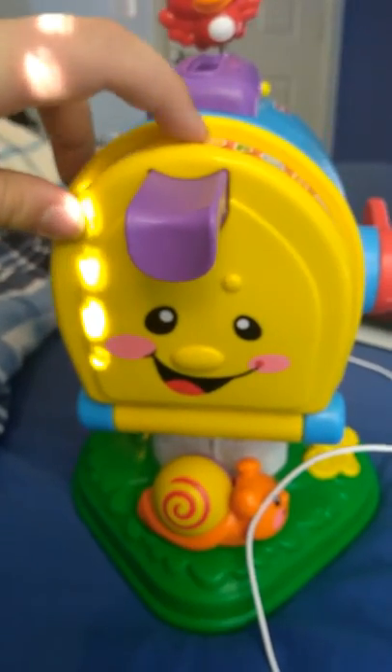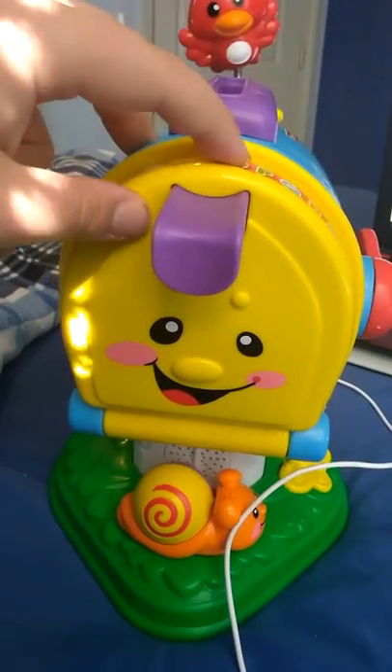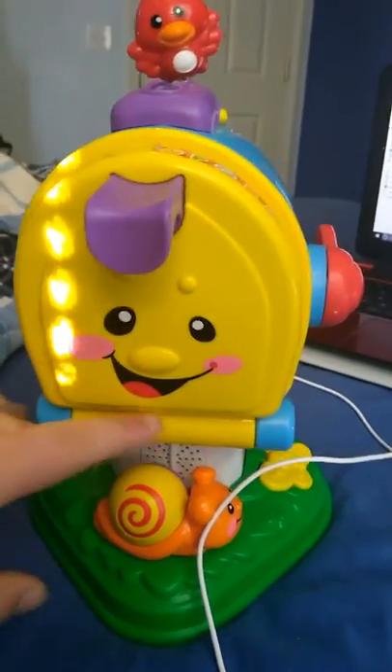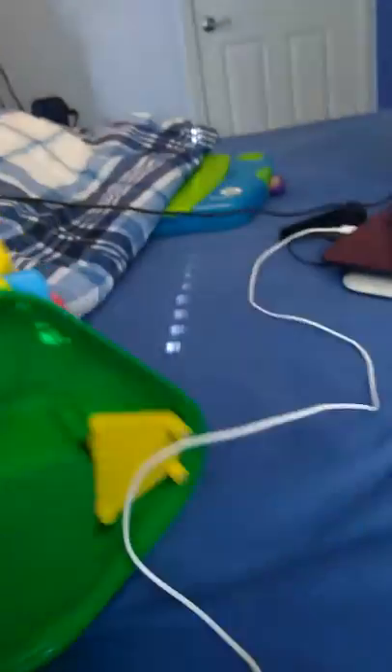Here is a 2008 Fisher-Price Laugh-N-Learn Learning Mailbox. It has eyes, nose, and mouth. Let's turn it over. It was brand new in the box back in 2008. It was used.